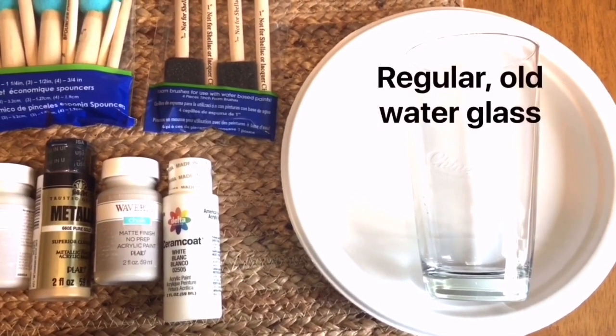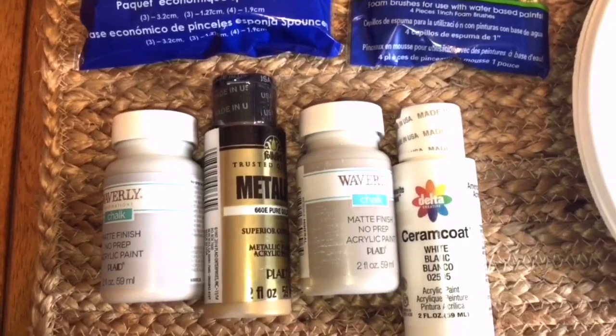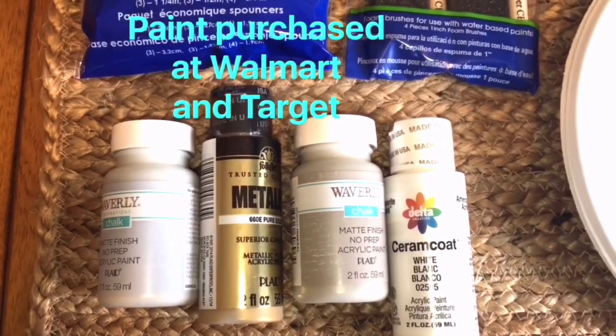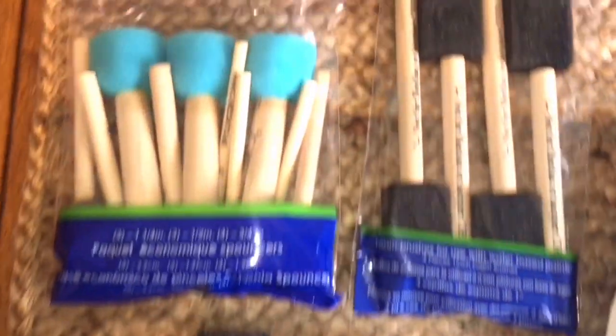I needed a vase, and what I liked about this glass is that it looks very similar in shape to the Kate Spade version. I have a couple of paper plates here that I'm going to use for the paint, and I have a few different shades of paint that I can even mix if I needed to, to replicate the color scheme on the Kate Spade version.